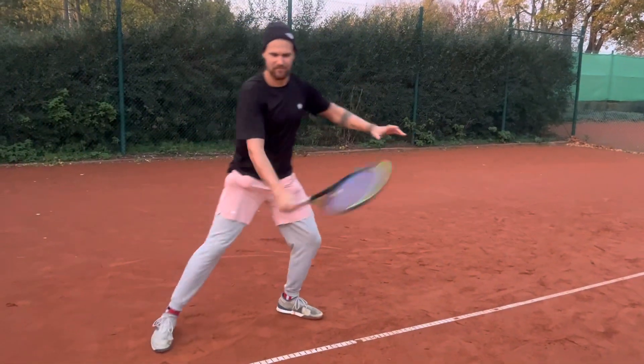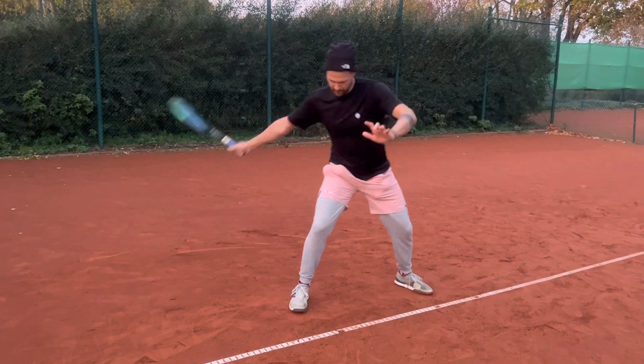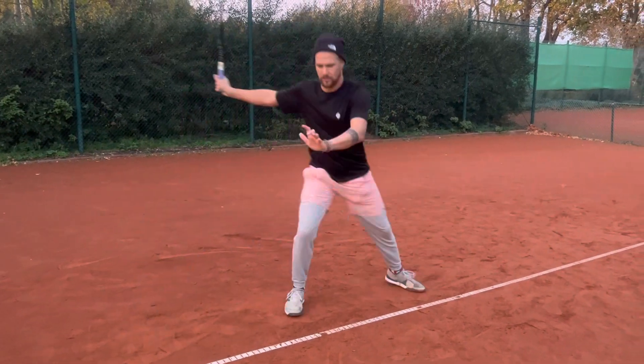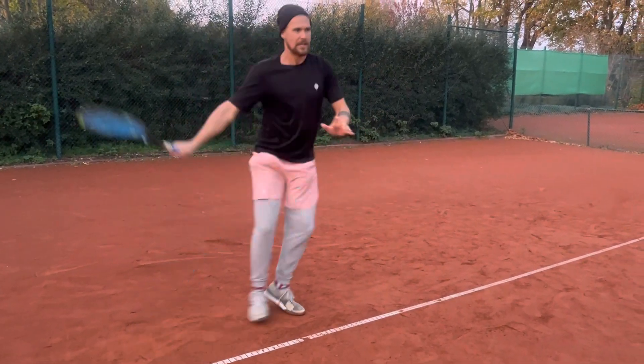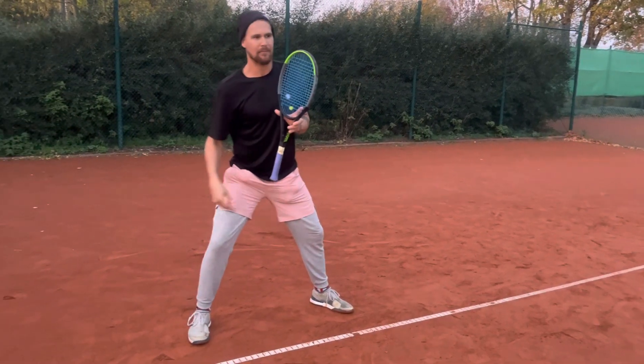Now I hit, and as I hit I'm going to slide my feet. Check out my footwork — my feet are touching. After I hit, all my weight is going to be on my right foot, and now I have to get back to the middle of the court.